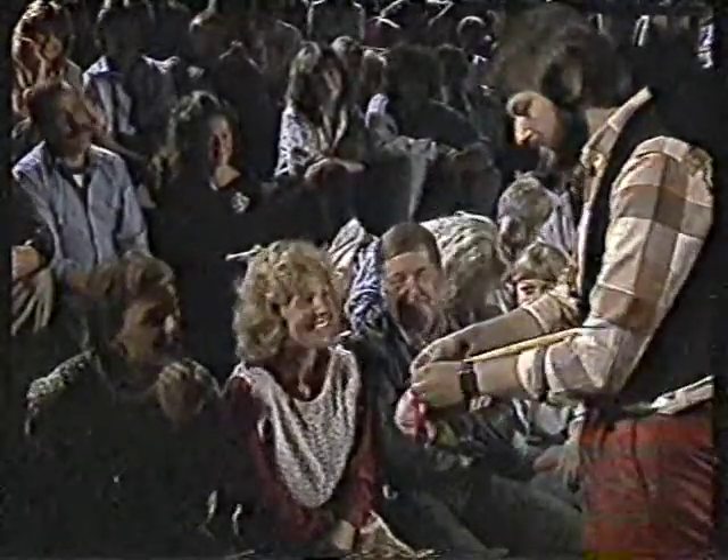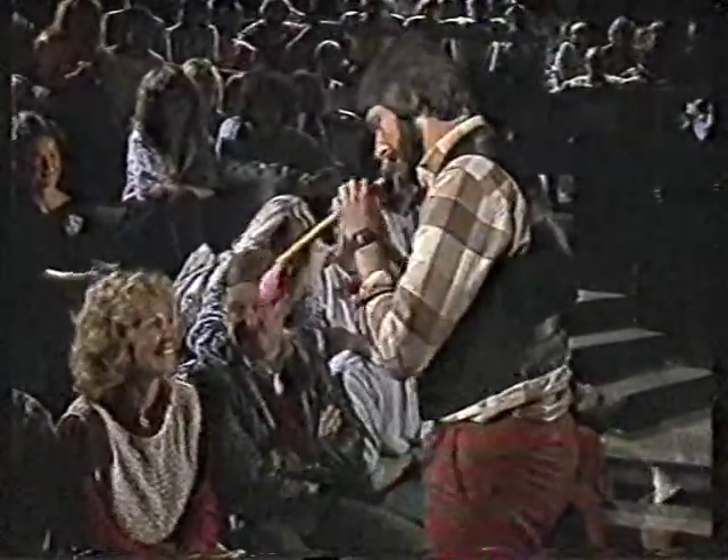Das Besondere des Instruments kommt nun: von hinten her — die Mathematiker sagen dazu, das ist die deduktive Methode — wird ein Luftballon gezogen. Das Gerät bekommt damit ein schönes Aussehen, deutsche Industrieform. Nun kommt das Besondere: jetzt wird dieses Instrument von hinten aufgeblasen. Auch das sagen die Mathematiker dazu, das ist die deduktive Methode.